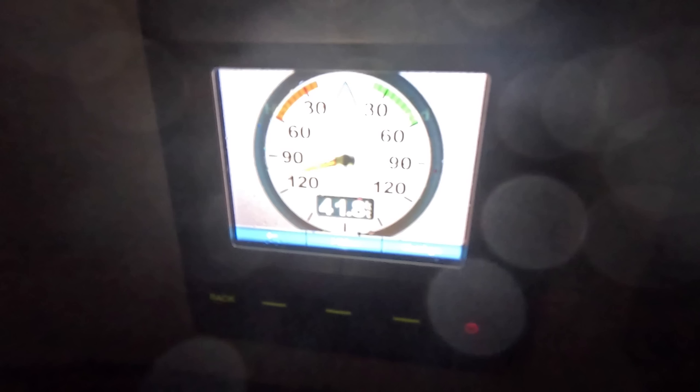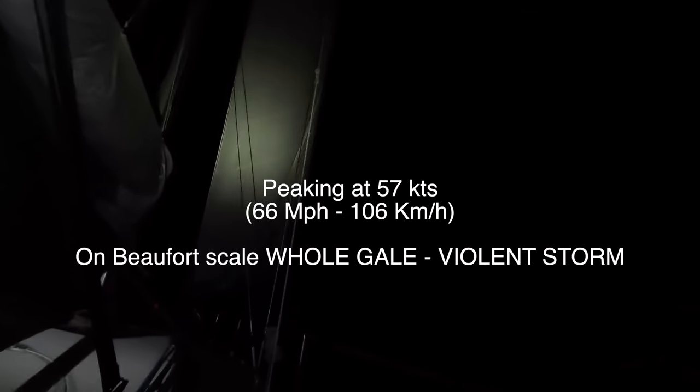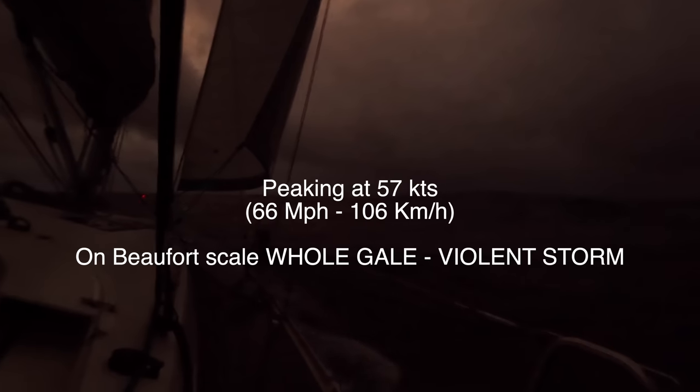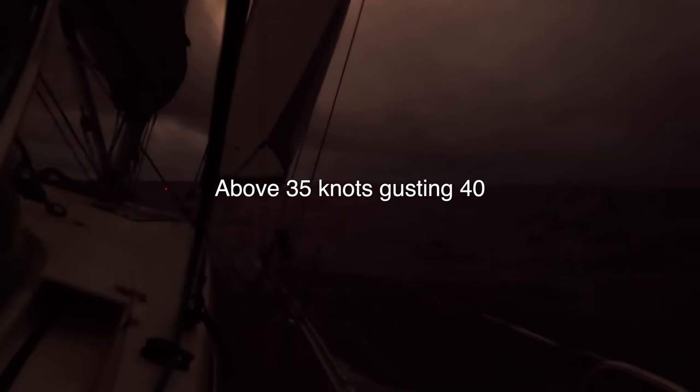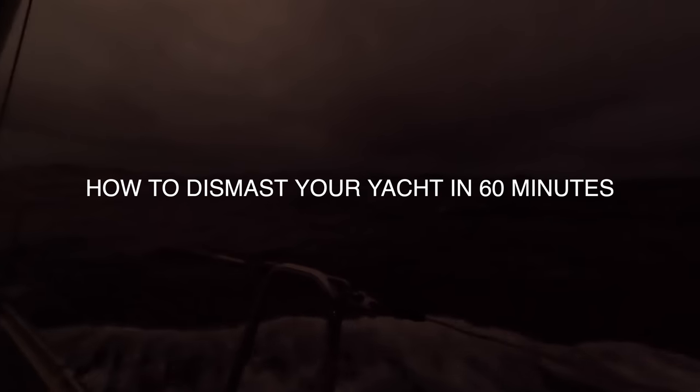I decided to just go with the Genoa for a while and see how this develops. Sailing with the Genoa only is often a good idea to ride out a squall or some wind gusts, but in a storm this strategy can also be the fast track to send your rig into the ocean.